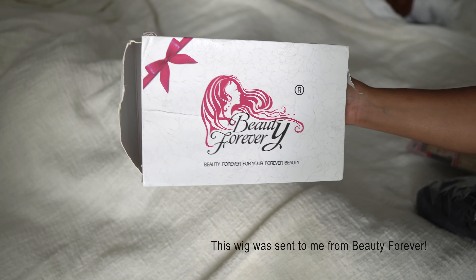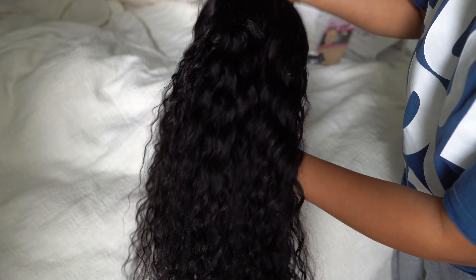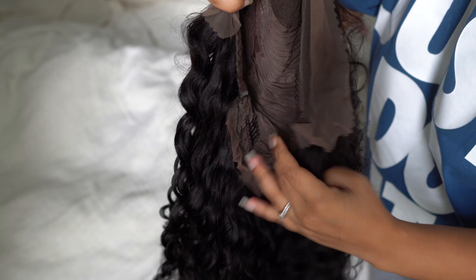All right y'all, we've got another video from Beauty Forever Hair. This go around I am wearing their 13x4 lace wig in water wave, 180 density, and 24 inches. This is how it looks straight out of the box — just giving you a rundown of the wig.